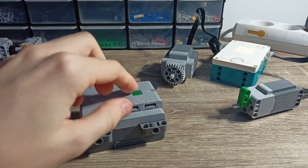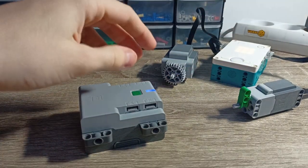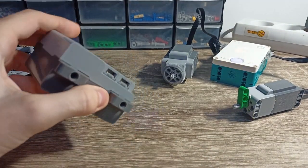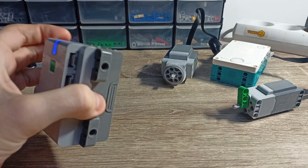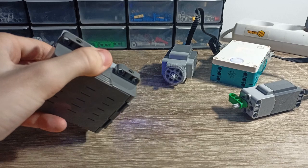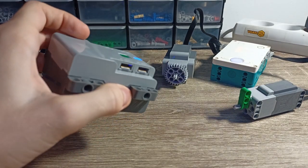So let's see the results. I just need to turn on the program on both hubs and let's see... Oh yeah, it works! I like that — it looks better than I anticipated.